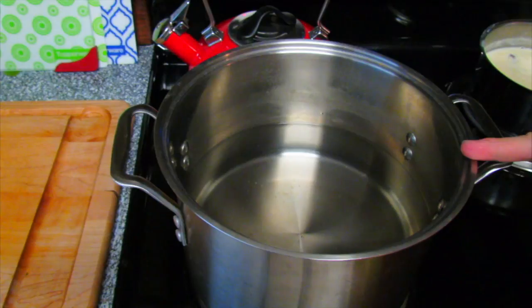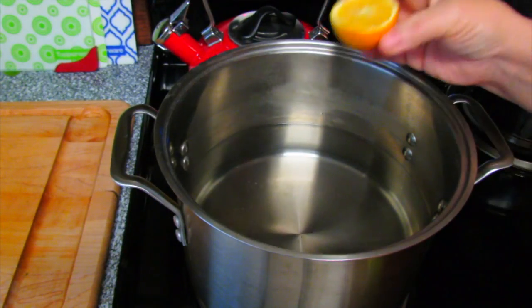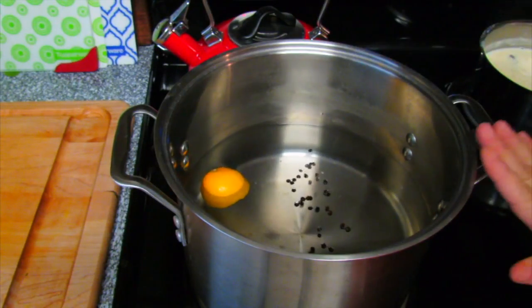We're going to bring a large pot of water to a boil. It's not full as you can see. I'm going to add half a lemon and some peppercorns. We're just going to let this boil.